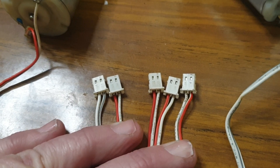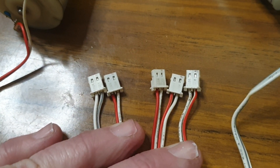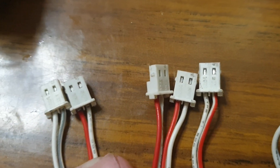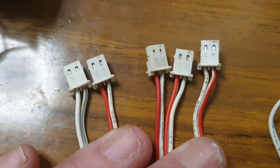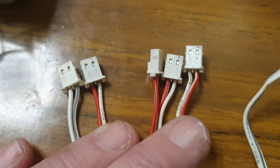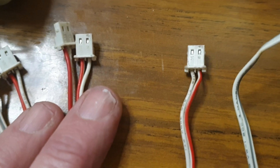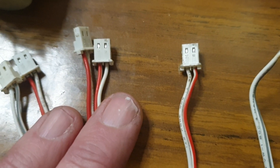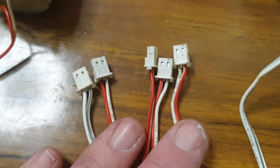What I noticed when I laid out these cables is that the red should be on the left hand side. So if you've got the pins — the little silver pins — facing up, the red should be on your left and the white should be on your right. But if you look at this very end one on the right hand side, you'll notice that during manufacture they've actually put this in the incorrect way.